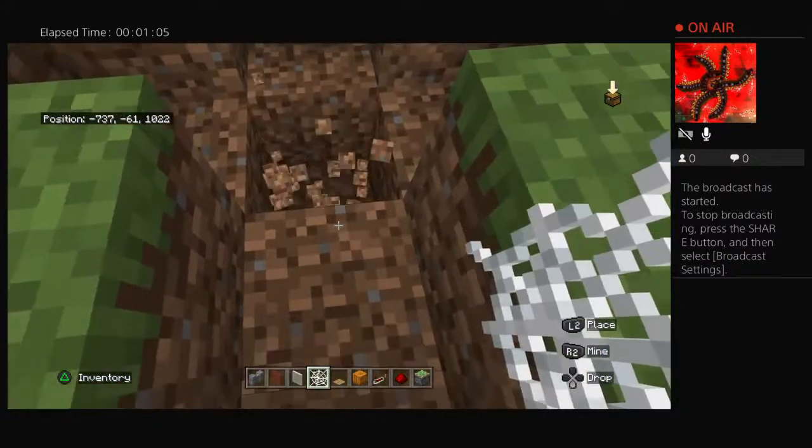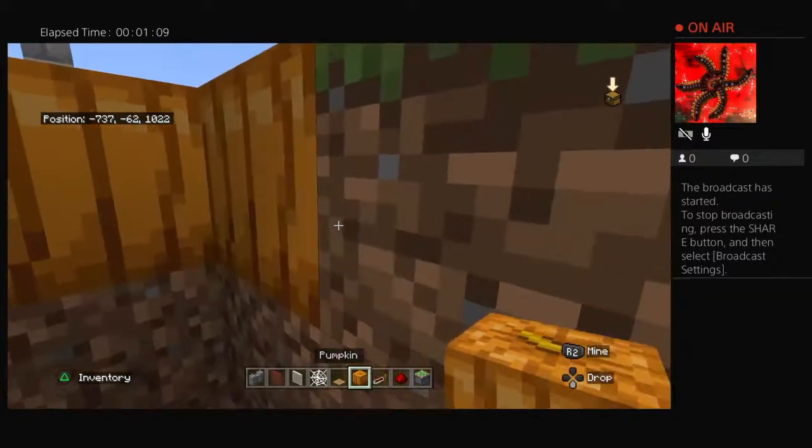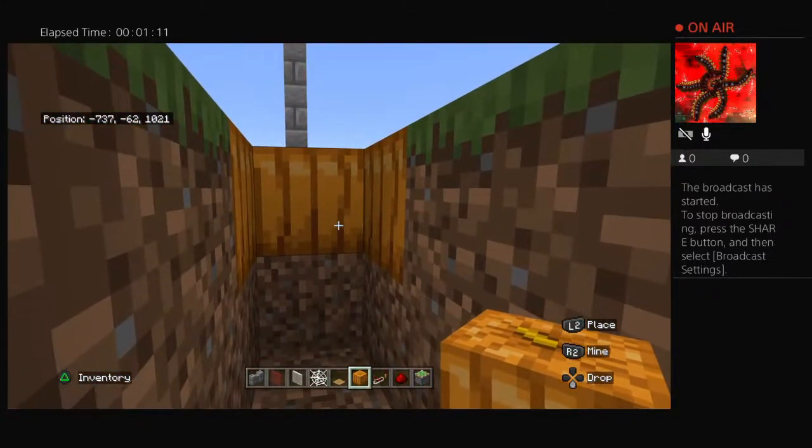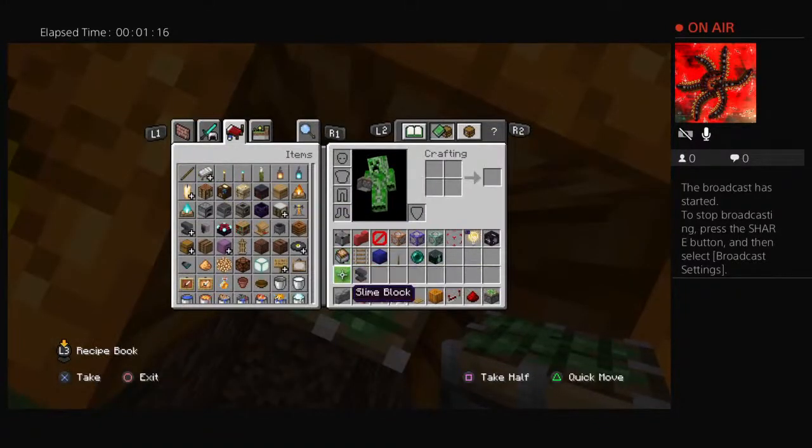Then you're going to dig this one, this one, this one — place pumpkins, three pumpkins, three pumpkins here, sticky piston here, and you're going to grab your slime block.